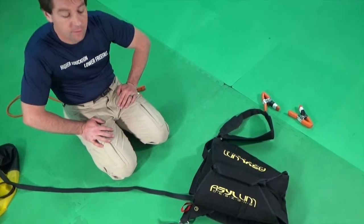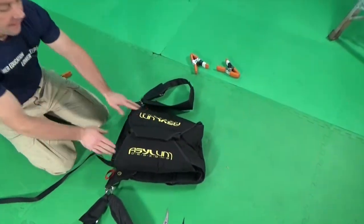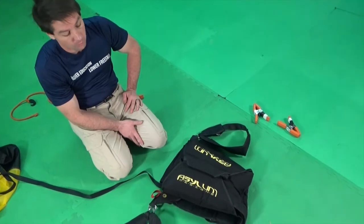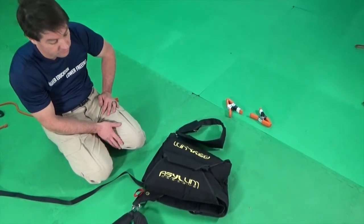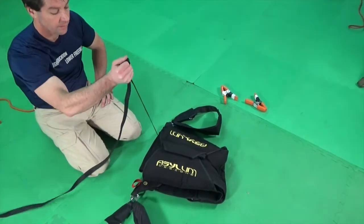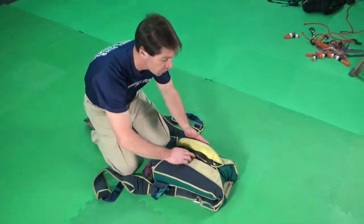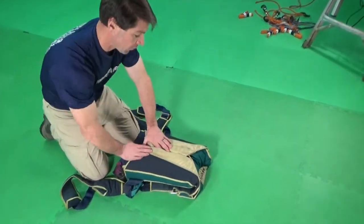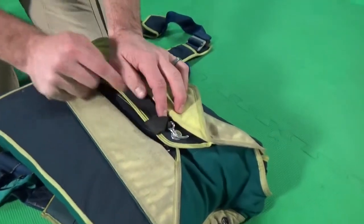Verify that your bridle routing is correct. Every rig has a recommended bridle routing from the manufacturer, and if possible you should follow this bridle routing. If you're not sure what the recommended bridle routing for your rig is, you can test the opening sequence by simply pulling on the bridle to verify that the container will open. On a two-pin rig with a crossover style pin flap, the bridle should be routed out the center between the pins.